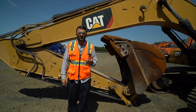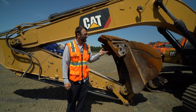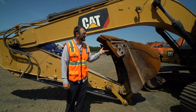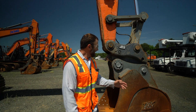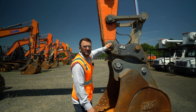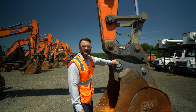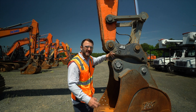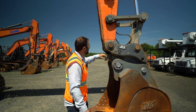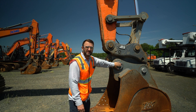You might ask yourself, what if this thing has a quick coupler on it? That's a good question. Going to Matt in the field. So here's a machine with a quick coupler. You're still measuring to your main bucket pin right here in the wrist, not your bucket pin here. There are two bucket pins — you can see how it could be confusing. You're measuring to the one that pins to the stick, not to the bucket pin in this situation.